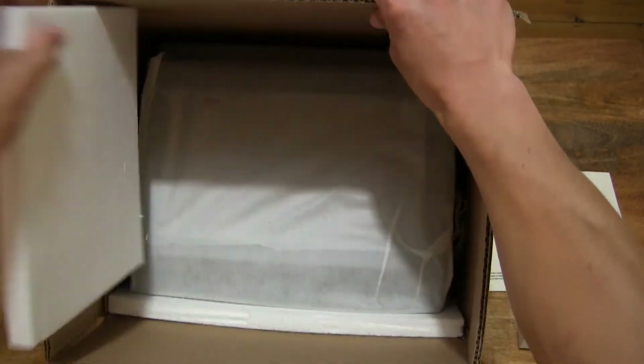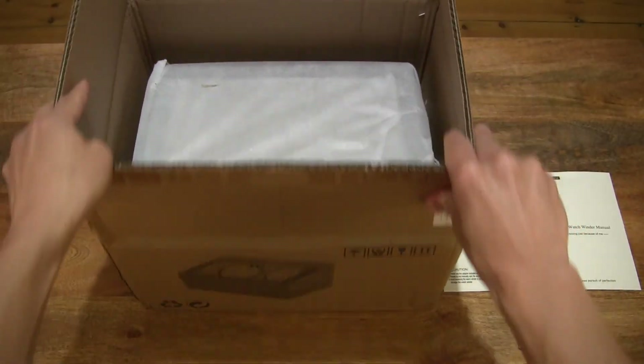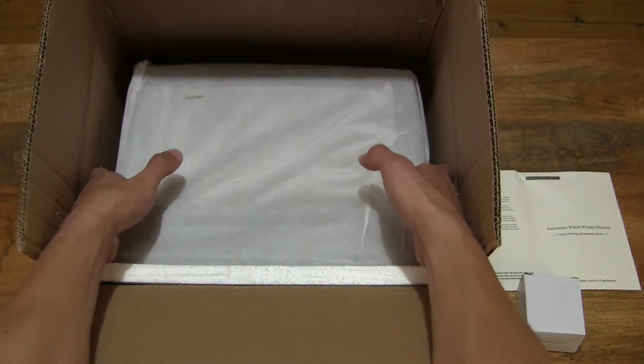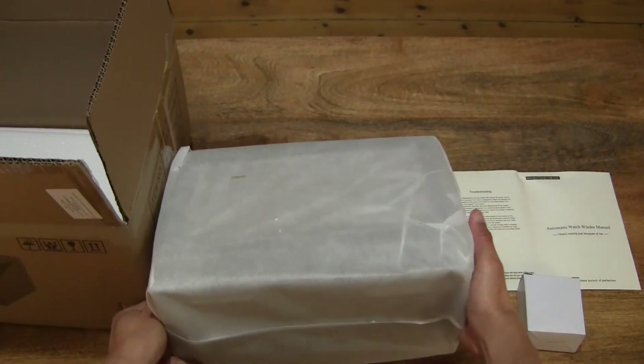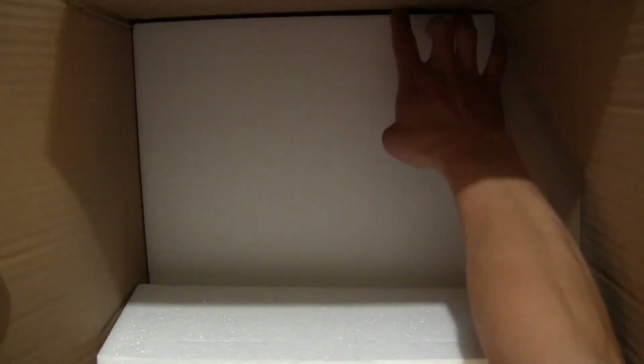Just lifting out the styrofoam. Here you can see the DIOSCH 4 watch winder securely packaged. Let's lift out the styrofoam inserts so that we can lift the watch winder out from its cardboard box packaging. Excuse the struggle here because there is a tripod and camcorder set up in the way, but there we go, lifting the watch winder straight out.